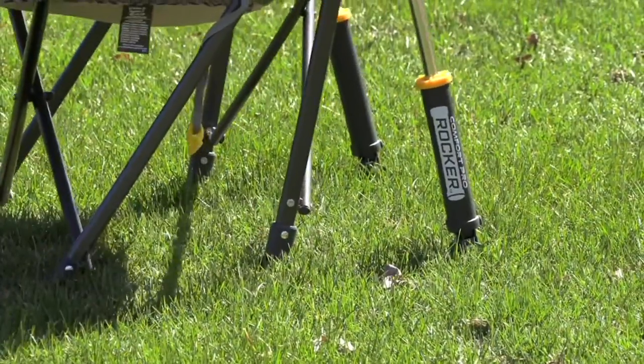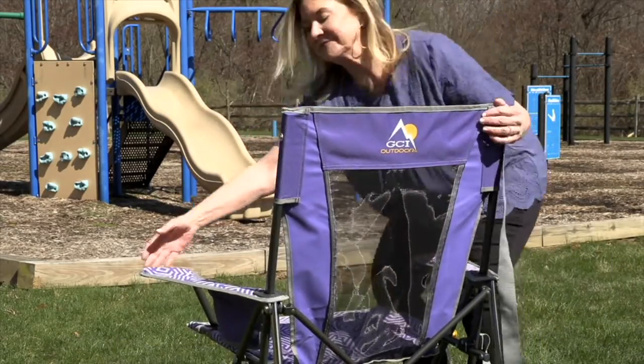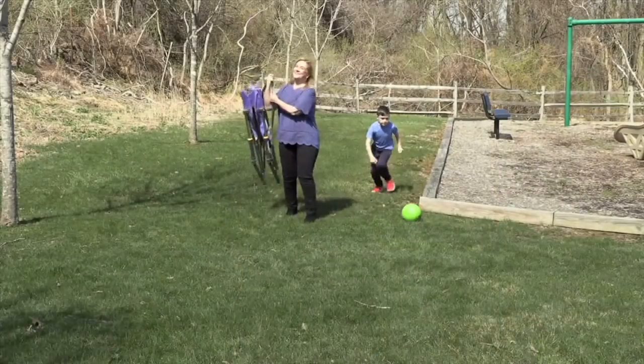GCI brings us such great rockers that are easy to move and easy to care for. You can just pop them closed, put it in the trunk, go and watch the kids at the park or at a softball or baseball game. They're really a great little rocker to have around — and it rocks! How great is that, a chair you can fold and move that rocks?